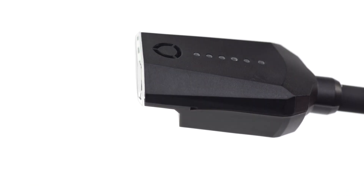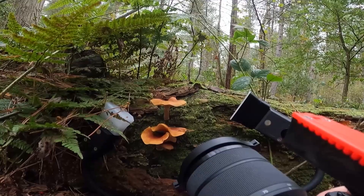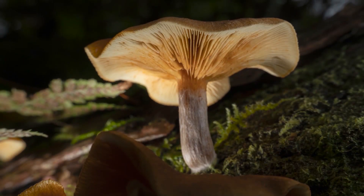We are very proud to say that these lighting arms are amongst the smallest flash heads available to photographers, and are specifically designed for macro photography.